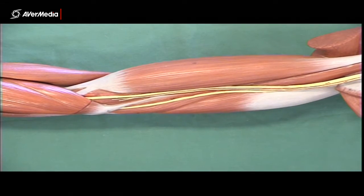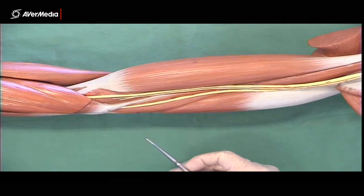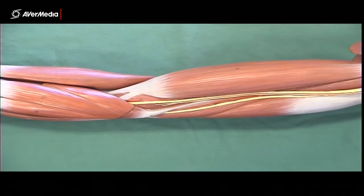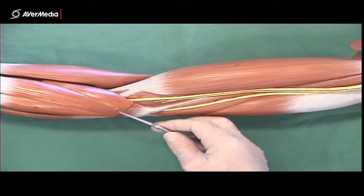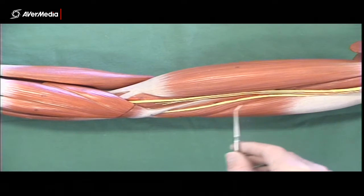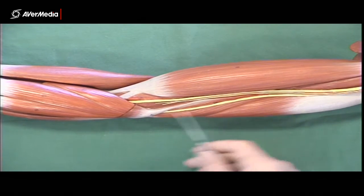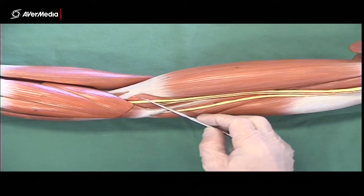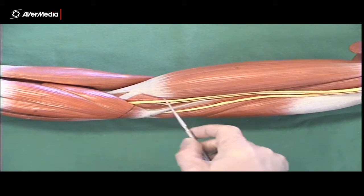The basilic vein is travelling in the same groove between bicep and tricep, but it tends to be a more superficial structure and often larger in diameter than the brachial veins. The way to tell which is the brachial and which is the basilic is that the basilic vein is superficial in the forearm, running up the medial aspect of the forearm and continuing along the arm. If a structure is pinned here and it's a vein, check the forearm — if it's superficial along the medial aspect, that's the basilic. If it's travelling with the brachial artery and arose from the radial and ulnar veins, then it's a brachial vein.